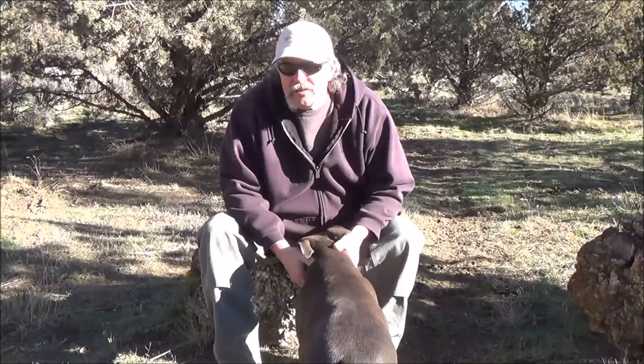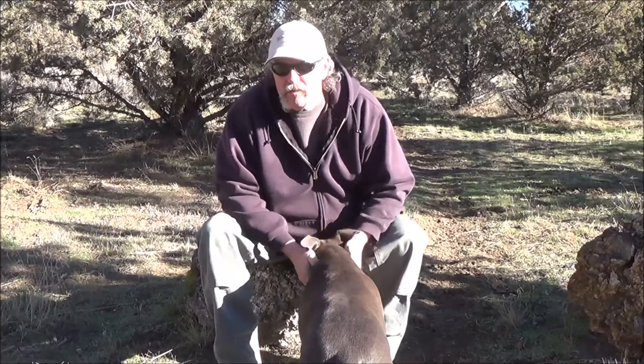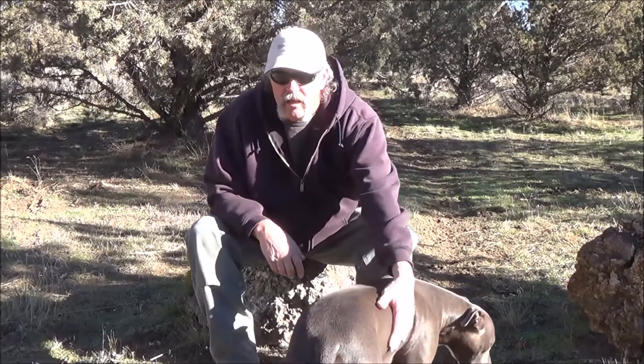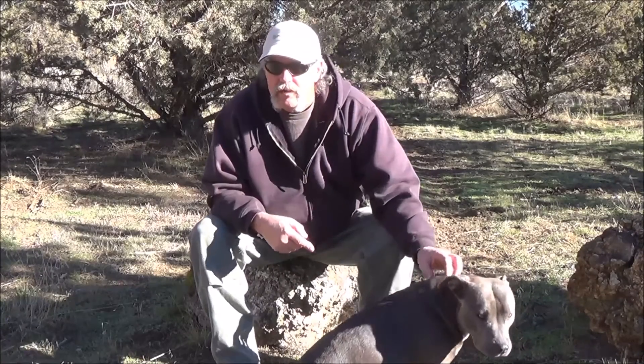Hey everybody. A couple weeks ago I went on a little hike out in the desert and I took my alcohol stove with me and I burned two types of fuel in it — denatured alcohol and HEET. While I was sitting there cooking, I was wondering if one of those fuels burned longer than the other. I want to do a little test in the garage where it's a little darker so we can see the flame.